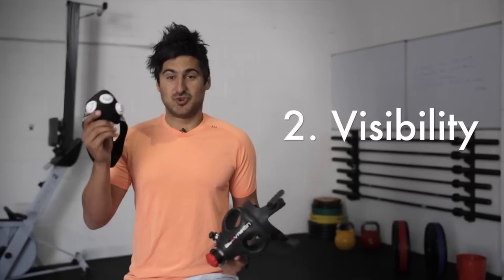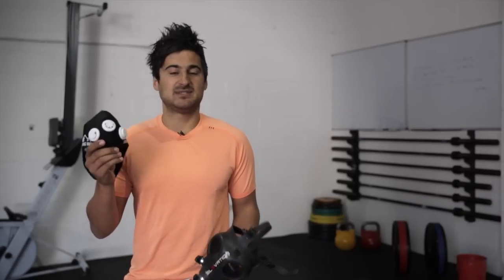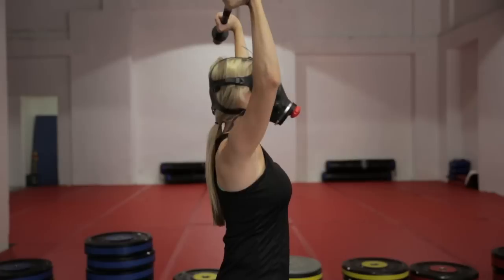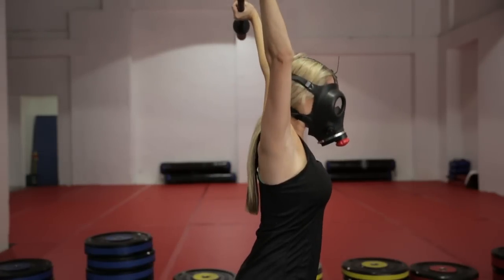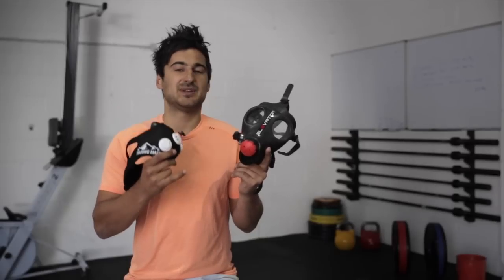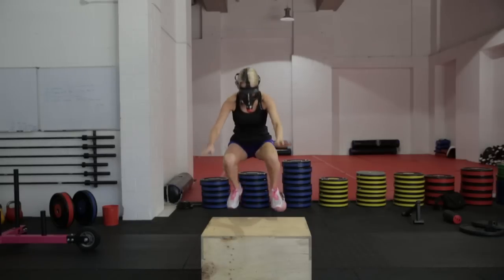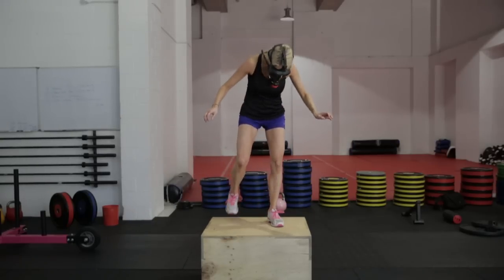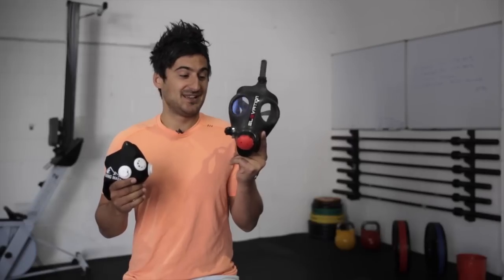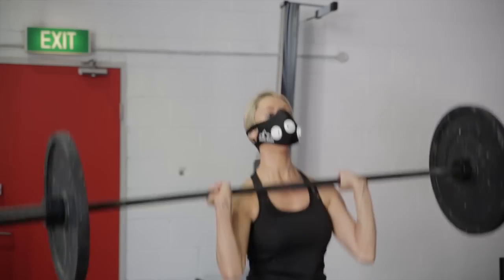When it comes to visibility, however, the 2.0 wins hands down. When you want to do CrossFit exercises and so forth, visibility is one of the most important things. With the Training Mask 1.0, try doing Helen, Grace, or Fran — try doing a kettlebell swing or pull-ups — the visibility is horrible. In fact, it's not just horrible, it's dangerous. I've done box jumps with this mask and missed the box, hit my shins and really hurt myself. So when it comes to visibility, this one is not just annoying, it's hazardous. The 2.0, as you can see, gives you complete visibility for CrossFit workouts, Jiu Jitsu, MMA — this thing wins hands down.